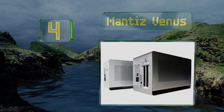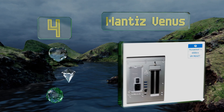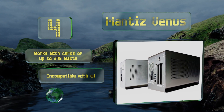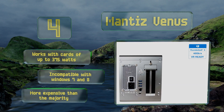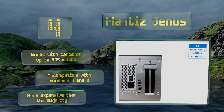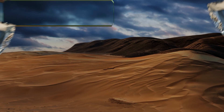At number four, more than just a simple enclosure, the Mantis Venus has five USB 3.0 ports, a gigabit ethernet jack, and a SATA connector. Those features in addition to 87 watts of USB-C power delivery make it a perfectly capable all-in-one docking station. It works with cards of up to 375 watts. However, it is incompatible with Windows 7 and 8 and is more expensive than the majority.